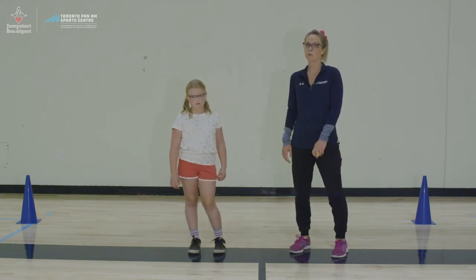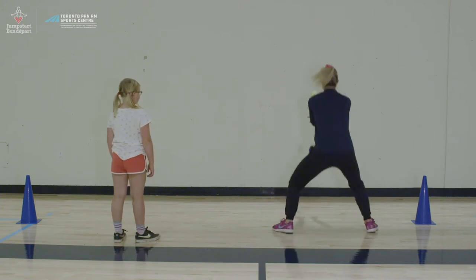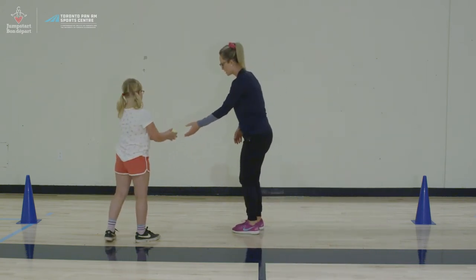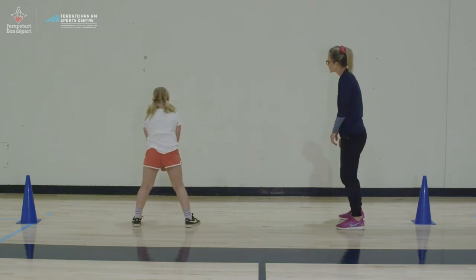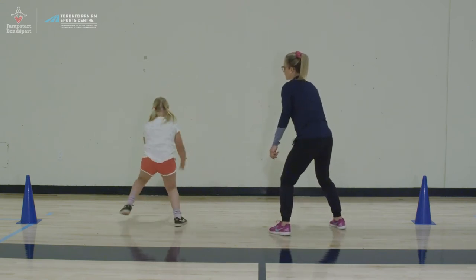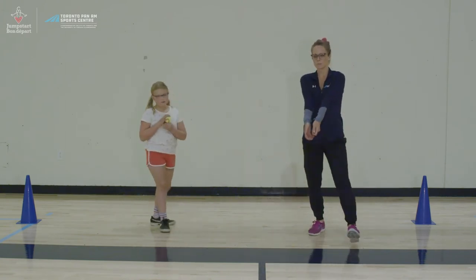If you don't have a partner with you, you can also do this on your own if you have a wall. You can take your tennis ball and throw it directly in front of you and catch it with your arms straight and in your athletic stance, just as you would with your partner. Throw it against the wall and catch the ball. If you can't catch it right off the wall, give it a bounce and you can get your feet in place to catch the ball with your straight arms and your hands together.